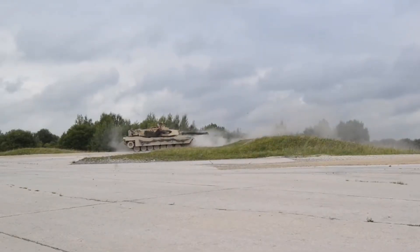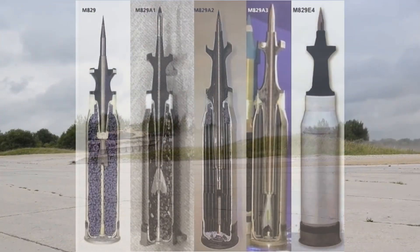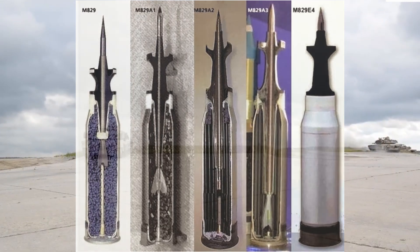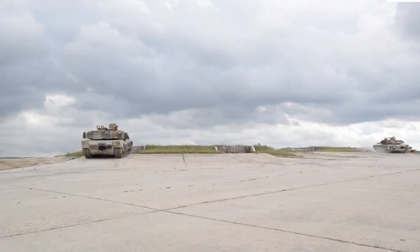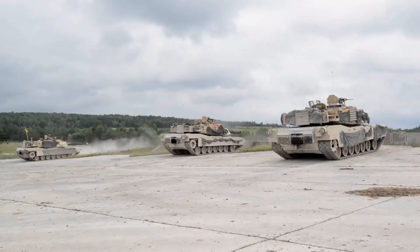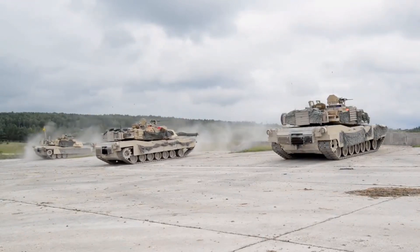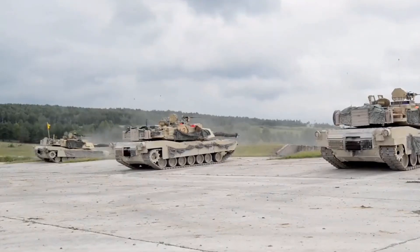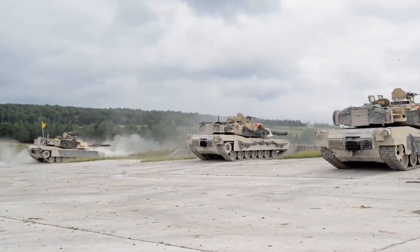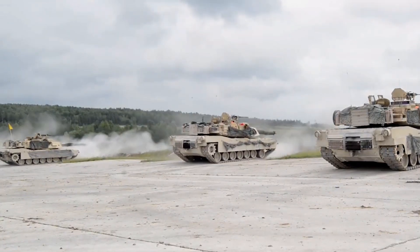The latest generation of the M829 series round, known as the M829E4, is designed to penetrate even further than previous versions — the exact extent of which is classified — and to defeat active protection systems such as those built on the latest Russian tanks. Whether or not the M829E4 can penetrate the armour of the Russian new T-14 Armata tank is pretty much unknown. The US Army has not pushed to arm the M1 with a longer gun barrel to increase muzzle velocity or a larger diameter gun since the Armata's introduction — an interesting non-development in the face of this new tank threat.